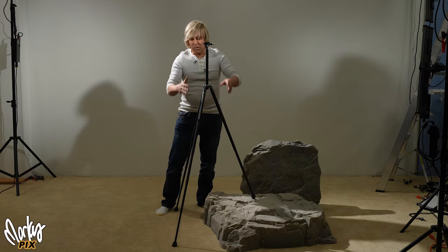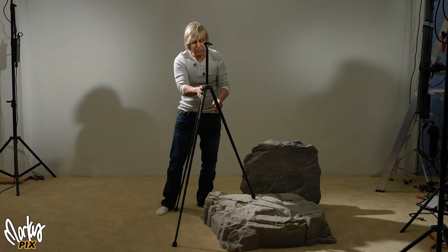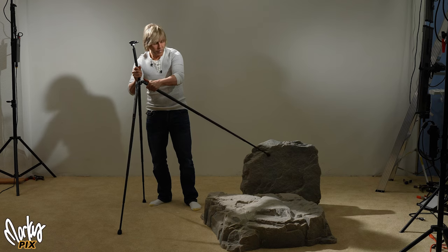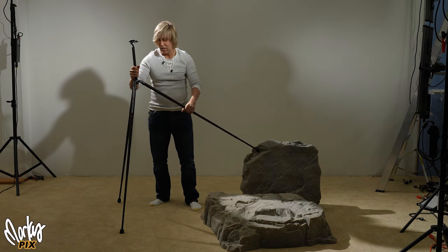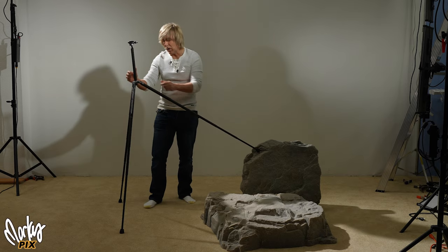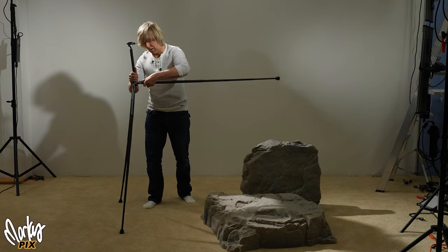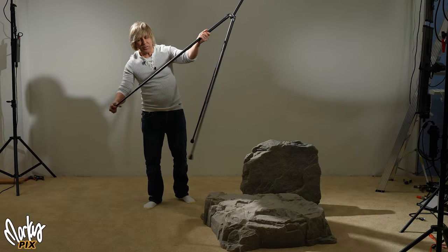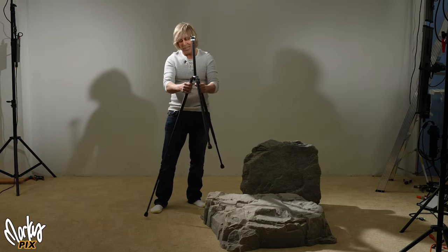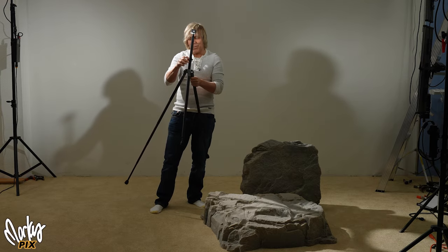You can put these legs at whatever height you want. And even if the legs didn't extend to different lengths, you can lock them into whatever angle position you want — like that, or like that. You can set them at whatever length you want. That's number one.